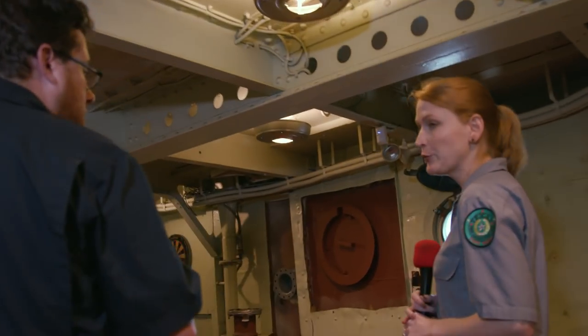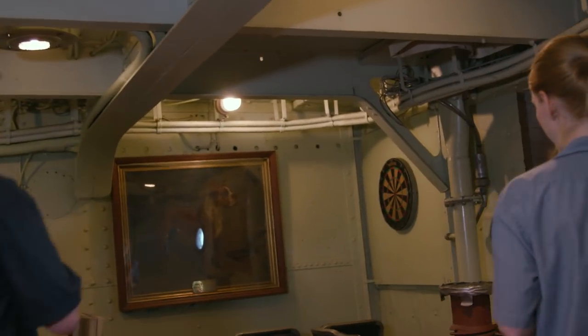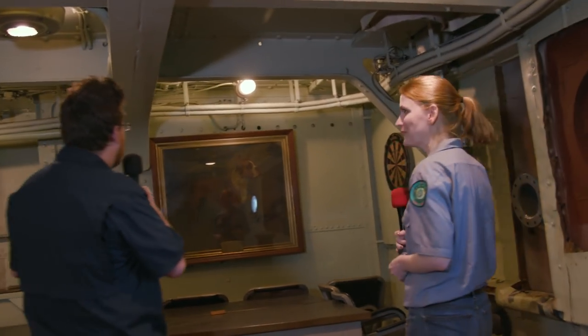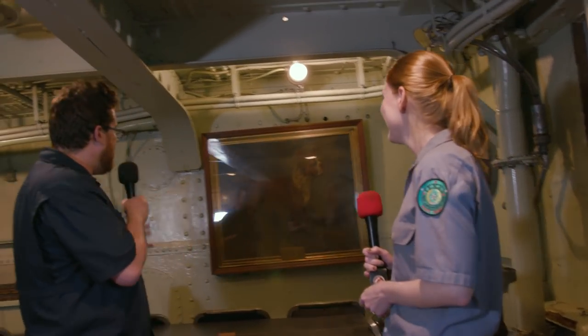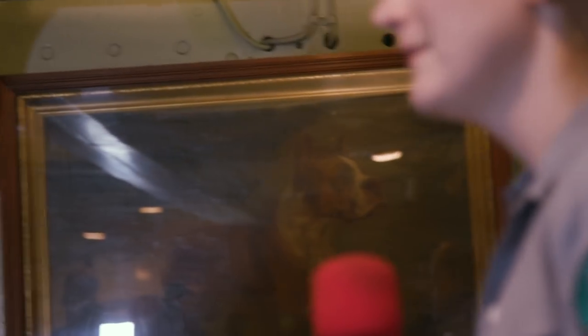We go through here and move the table — it's pretty heavy. There's a portrait of a dog here; it's got its own light and everything. Is this the first admiral on Battleship Texas? That's a good guess, but no — this is Jim, one of the ship's most famous mascots.